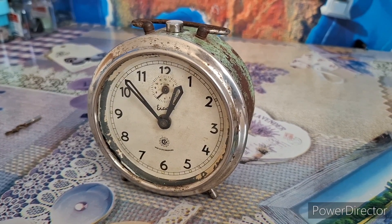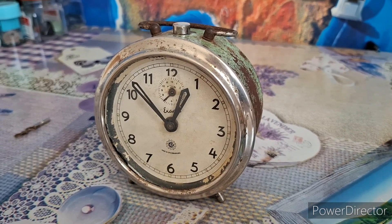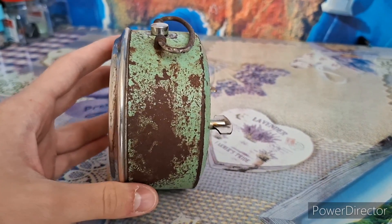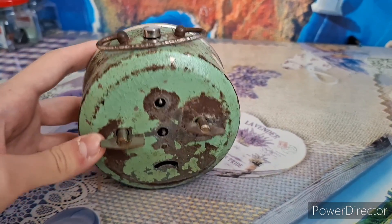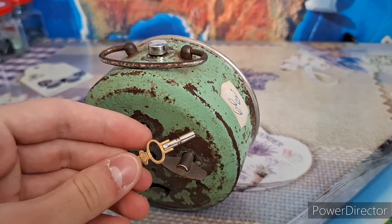I bought this clock about six years ago, and trust me, it's been through a lot. I only got it because I liked the color, and sadly, as you might see, it's not in the best shape possible. Most of the paint from the case has flaked off, and the case started rusting. It's also missing the setting knobs, so in order to set the time on this clock, I used this size zero pocket watch key.